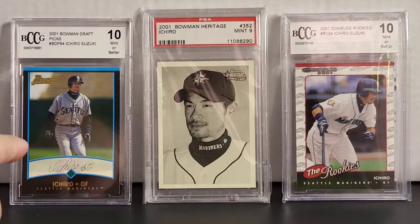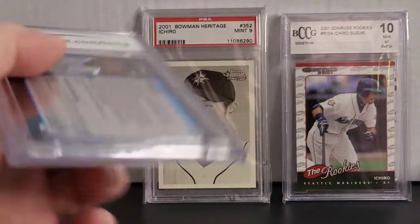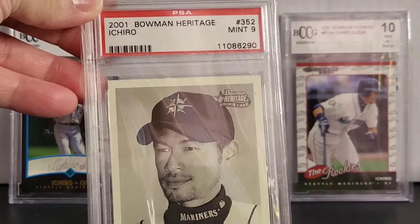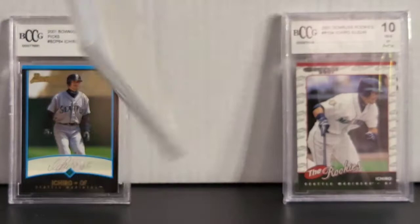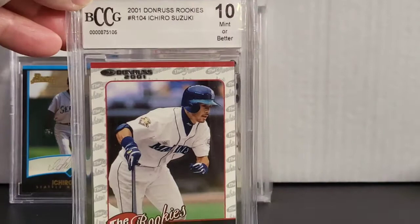On your left here, this is a BCCG Gem 10. This is the Bowman Draft Picks — it's a rookie card. Nice card. And in the middle here, this is a 2001 Bowman Heritage — it got a mint 9. Nice kind of like a portrait picture of Ichiro. And on the right here you got a BCCG 10, 2001 Donruss rookie. Nice rookie card.